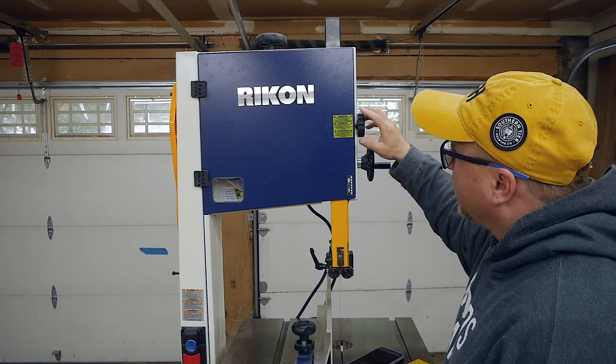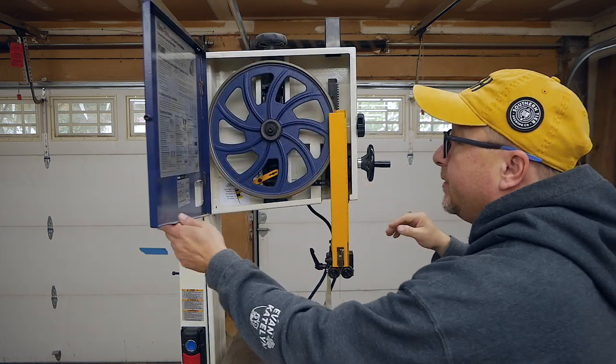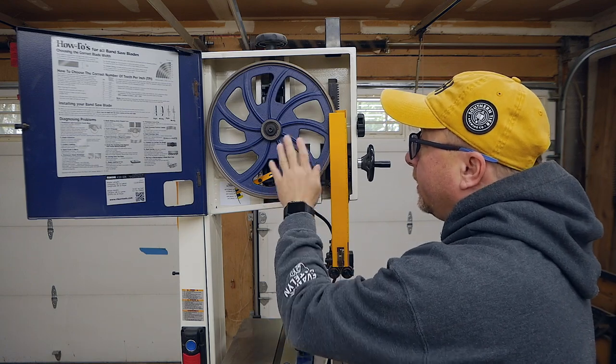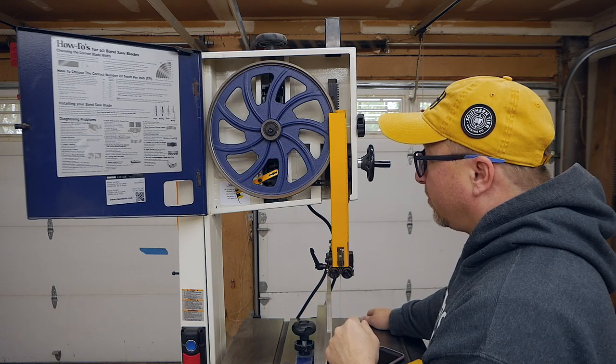Opening the top is very simple with these twist knobs — I like these a lot. You can open up here and see it has a cast iron flywheel. Super nice, very well weighted. It allows the machine to move very easily, so I'm super impressed by that.